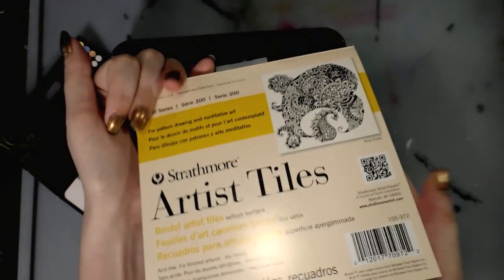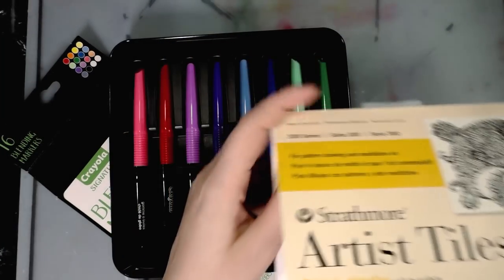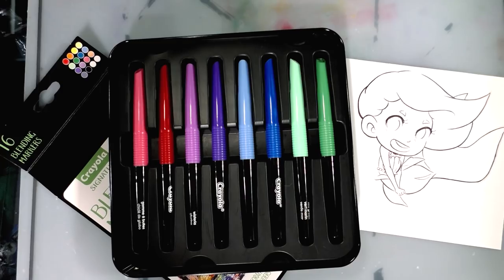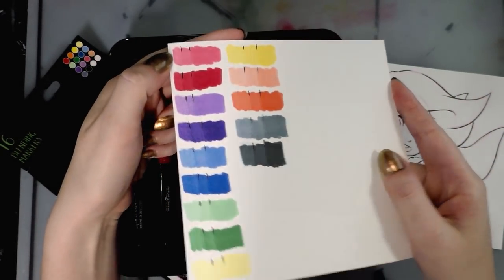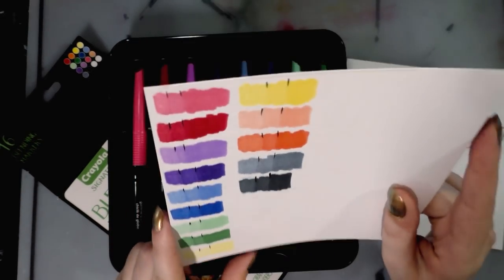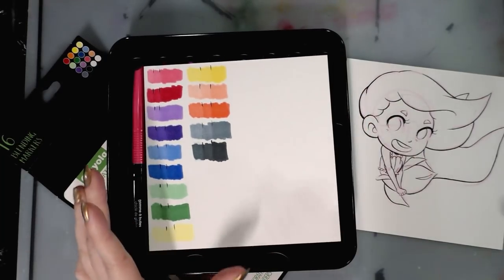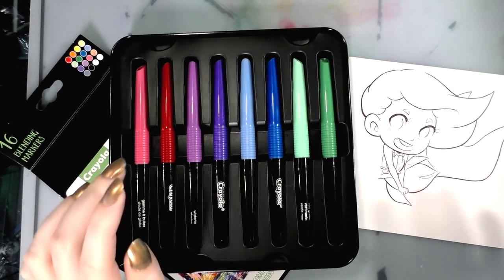This was done on Strathmore artist tiles, their 300 series Bristol, which has a fairly smooth surface — decent for alcohol markers. I have swatches on that paper testing how the blending marker blends out and how the second layer looks. More in-depth tests are available at nattosoup.blogspot.com.